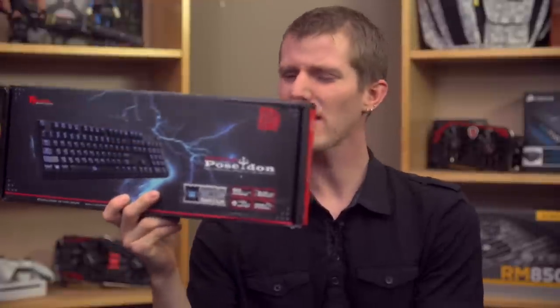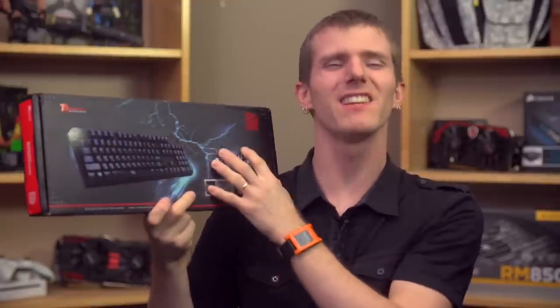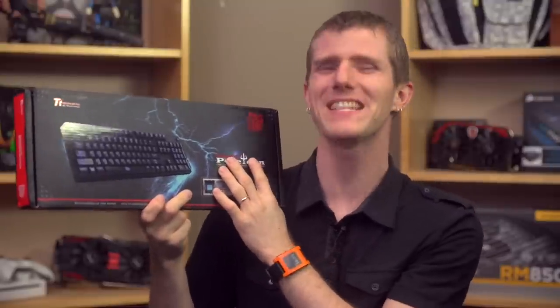Welcome to my overview slash review, whatever you want to call it, of what may seem at first like the least exceptional keyboard ever.